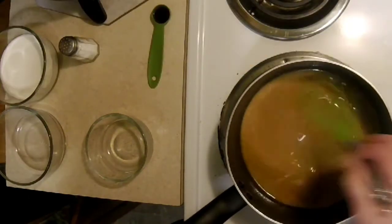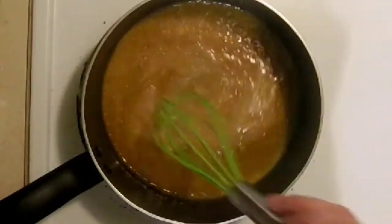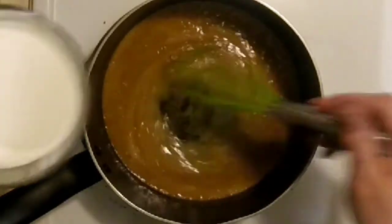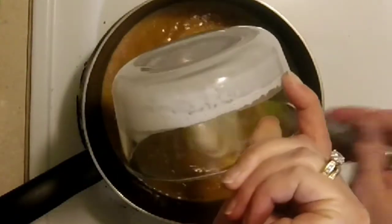It's gonna get a little thin — that's okay, just keep stirring. Now that it's bubbling, you want to add all your cream at once and mix this really well, stirring continuously.